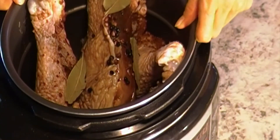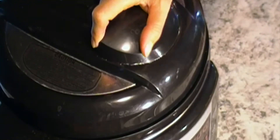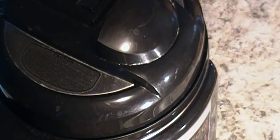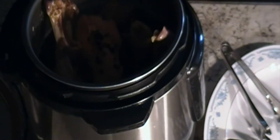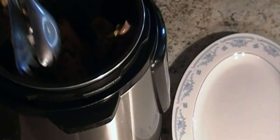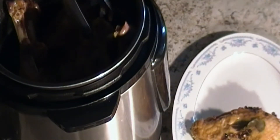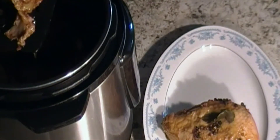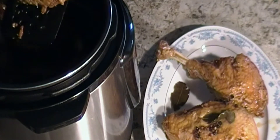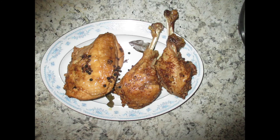You can add the marinade liquid in — you don't have to add more liquid. Cook for about 40 minutes. After 40 minutes, release the pressure and open it. The turkey meat is done. Thank you for watching, happy eating, see you next time, bye!